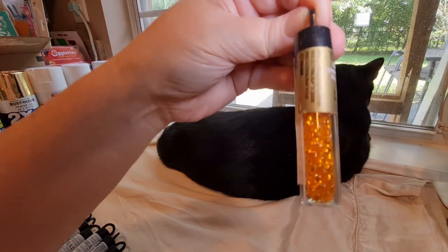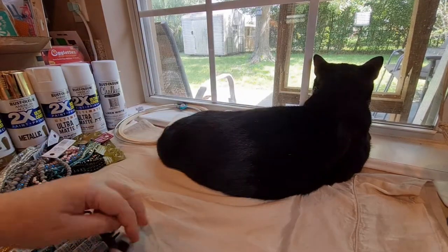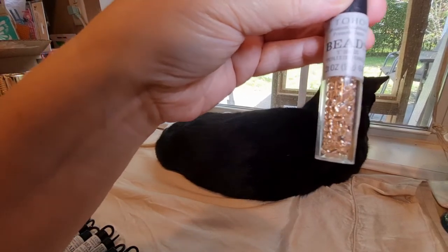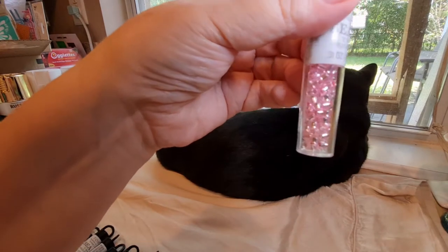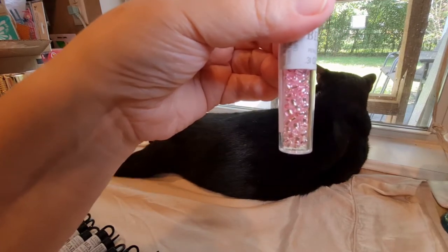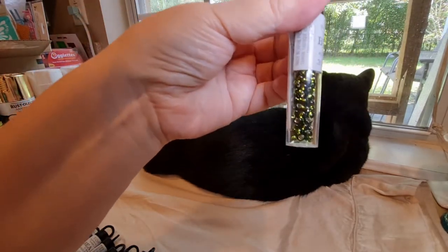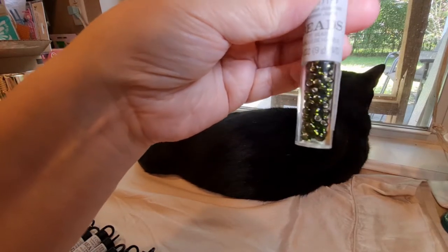I also picked up this pretty orange. I also picked up this very, very pale pink, which is also silver lined. And then I picked up regular pink, also silver lined. And then I picked up this beautiful green — I don't remember if this is emerald or olive, but that one is also silver lined. My guess is that that's emerald.